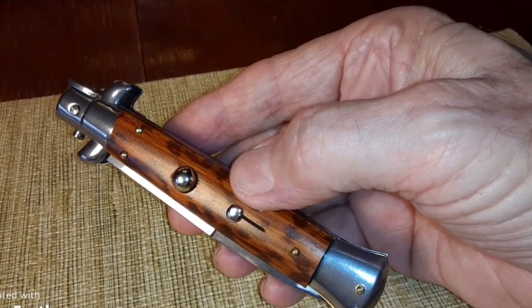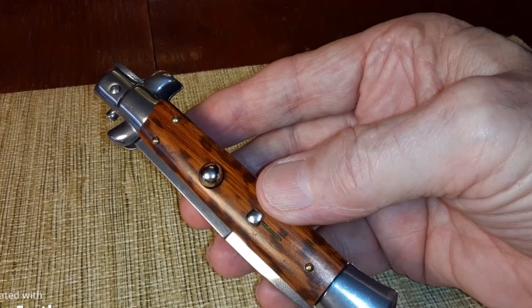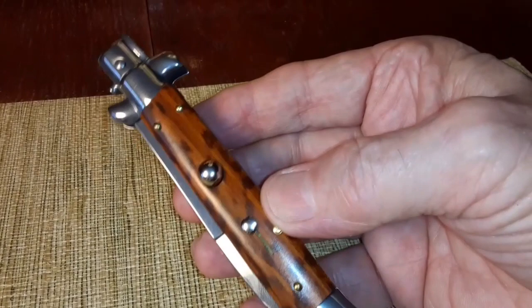The cheaper ones, from $20 to $50 or $60, are not as nice. There's one called a Latimer from Italy — that's like the Rolls Royce of this type of automatic knife, pushing $500. But anyway, this is considered one of the best, along with a couple of other handmade brands also made in Italy.